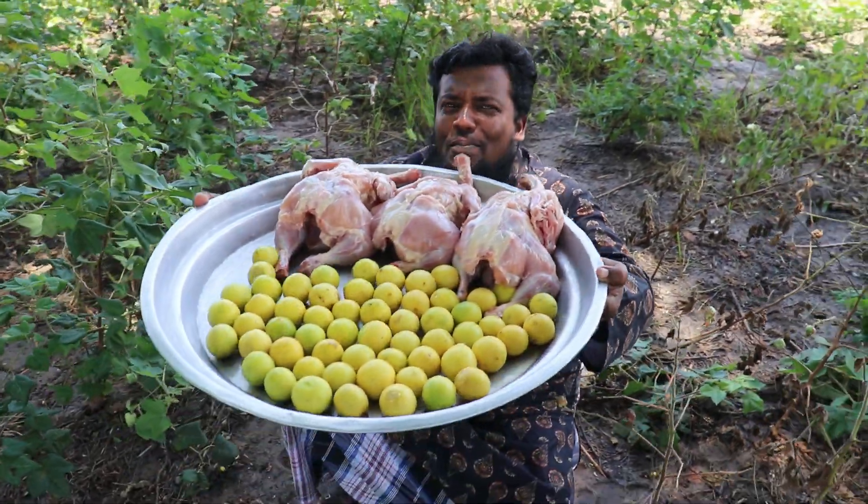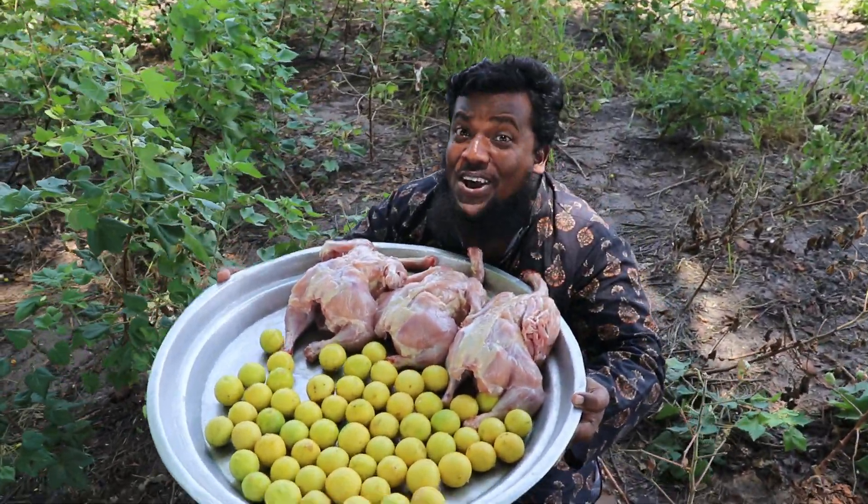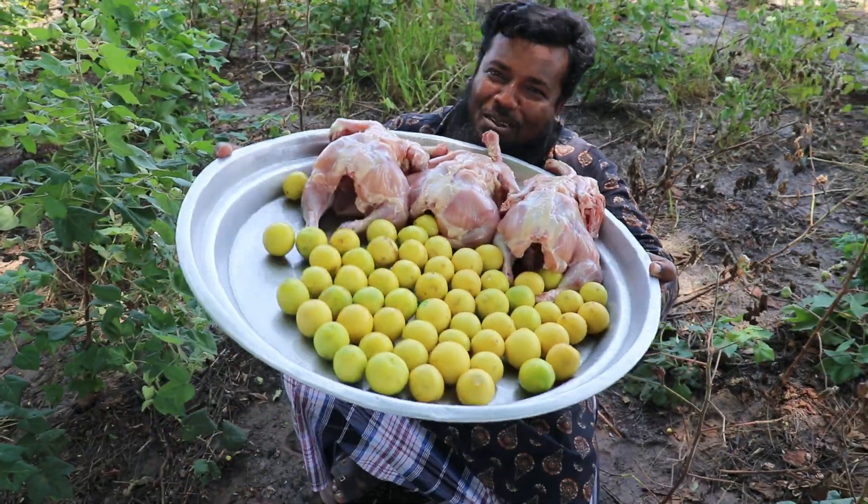Hi friends, we are going to show you a super nice recipe of lemon chicken in this video. If you want to eat the chicken, let's see how we make the lemon chicken.